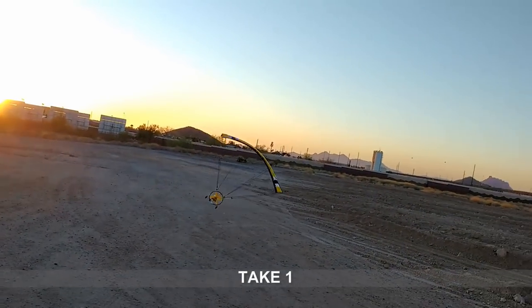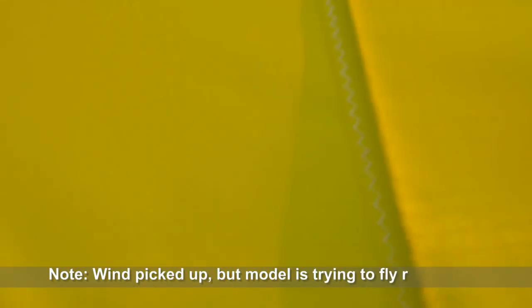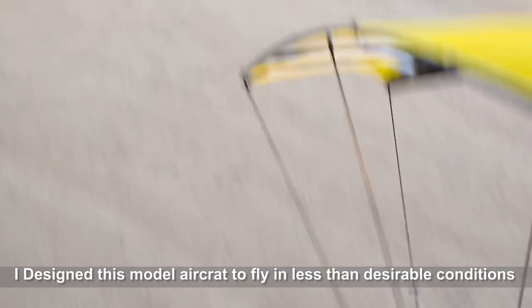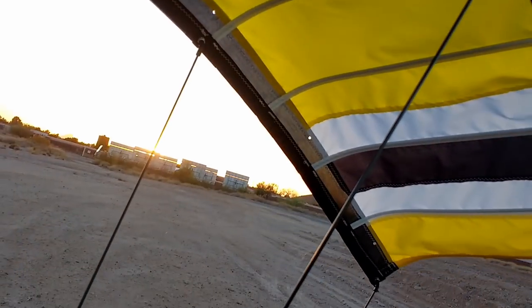Easy, easy does it, easy. That's pretty windy — I picked up some kind of a rock or something. All right, I need to tweak this. There's a strong wind. Let me see if my lines are correct here. I may need to adjust. It's a little windy.